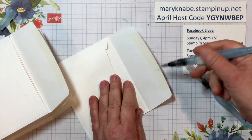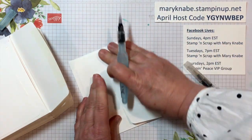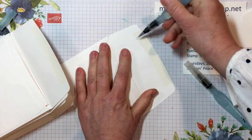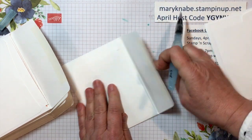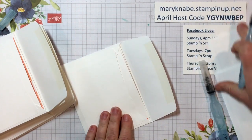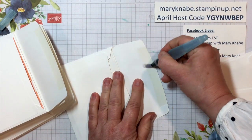I simply just go across with my aqua painter and seal. It's quick, it's easy, and it keeps us safe and healthy too.